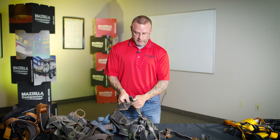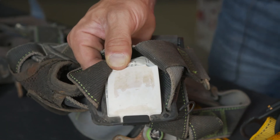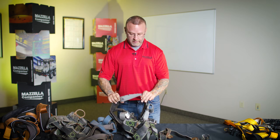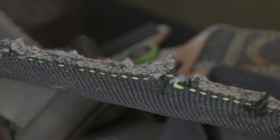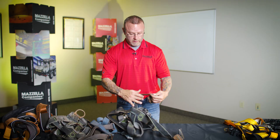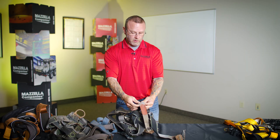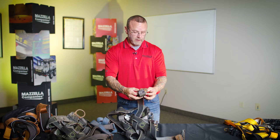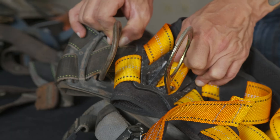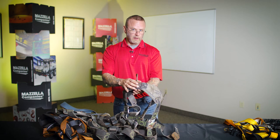On this particular harness, the tag is completely worn off — something happened, whether a chemical or solvent completely removed the tag information. That would be an immediate fail in itself. But as I walk through it, we can see many types of cuts, a hole from heat damage, and various levels of corrosion. The harness was also dipped or coated in some sort of paint — you can feel the difference in the webbing, which should be soft and pliable but is now hard and crisp, definitely indicating a loss of strength. And on this harness we can see some pretty extreme deformation to the D-ring where one would tie off — that is immediate cause for rejection.